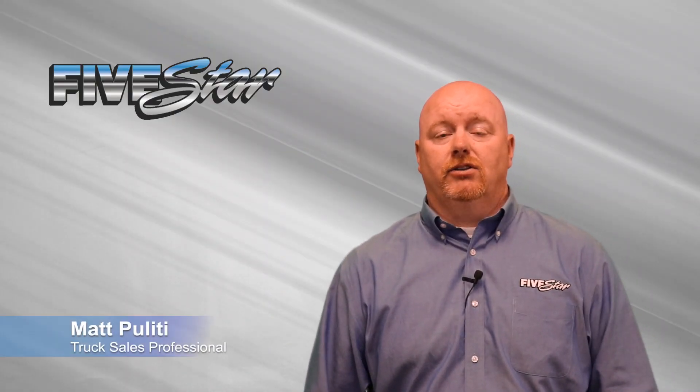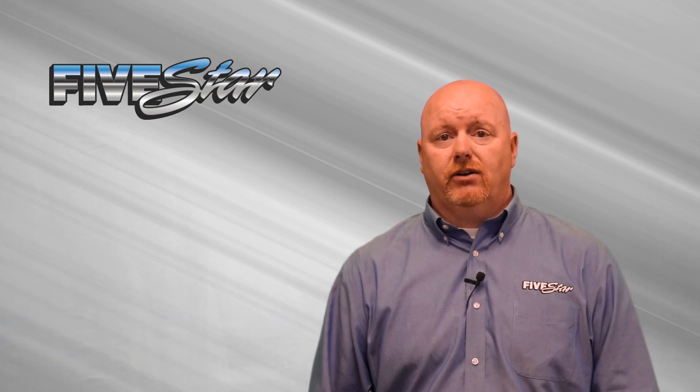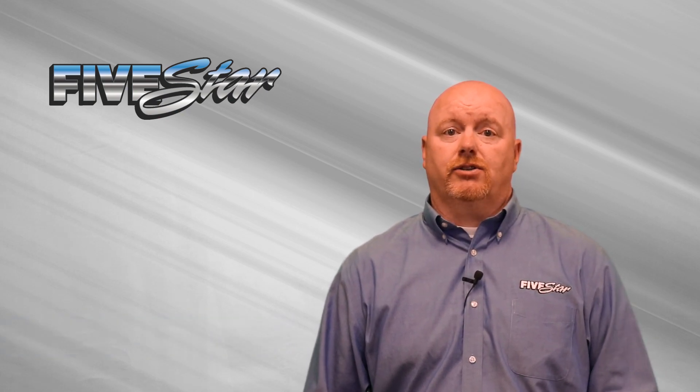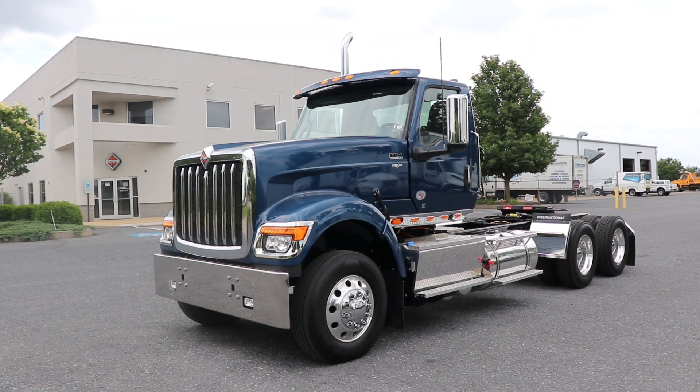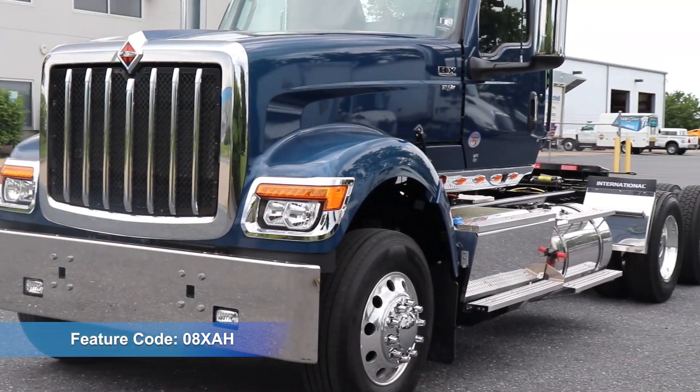Hello, I'm Matt Politti, Truck Sales 5 Star International. Today I'm going to show you a standard feature available on most International truck models: the circuit breakers with manual reset, feature code 08XAH.